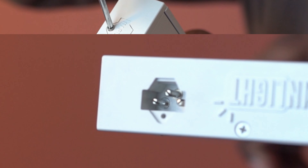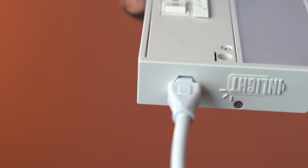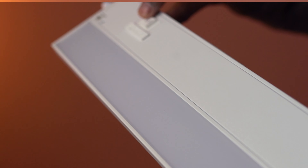Let's try this now. Connect the power cord to the input side of the fixture. This product was sent to us for our honest review.